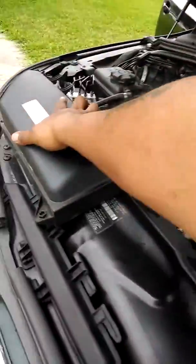Then you take the air filter cover off — just pop that, it comes right off. Set that aside.